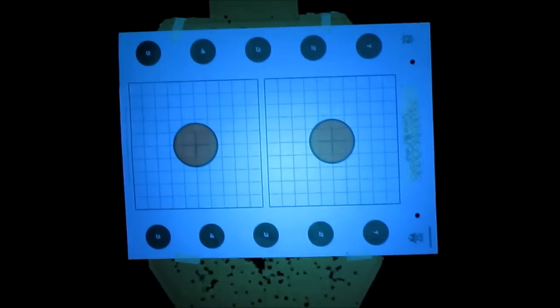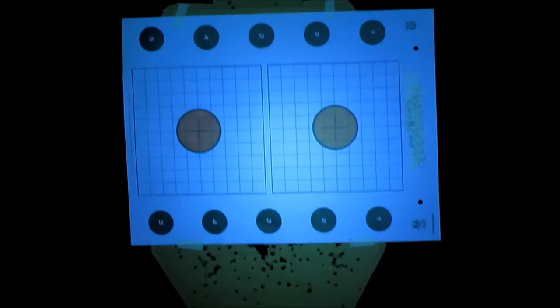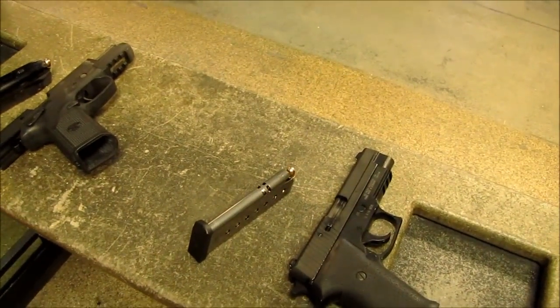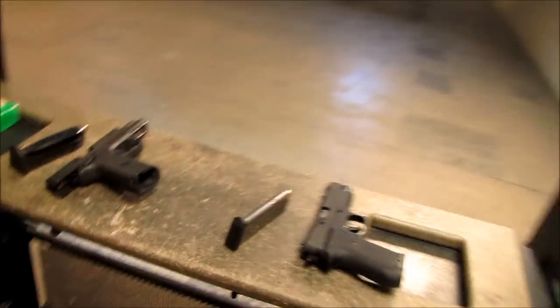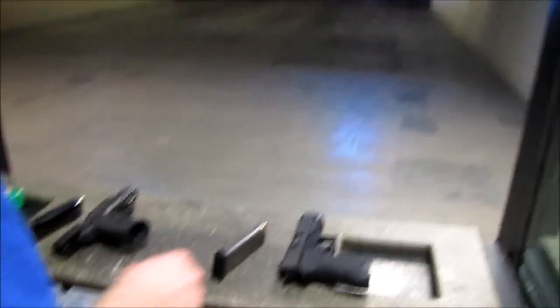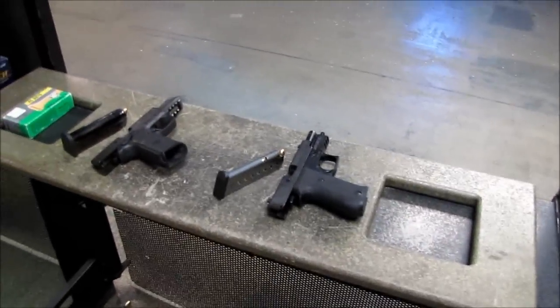Okay guys, we've got a side-by-side target and we're going to shoot the FNP 45 and the SIG 220 a little bit faster than we've been shooting. DC is going to light it up a little bit here and give his impressions. Go for it.